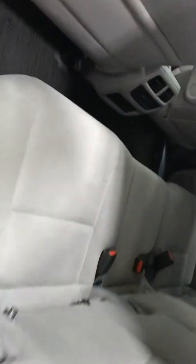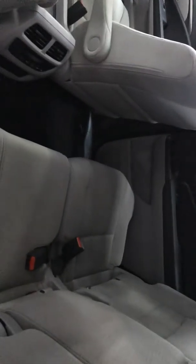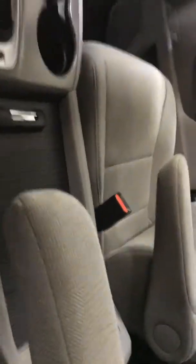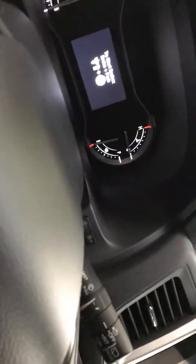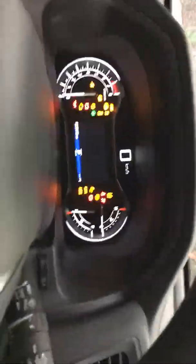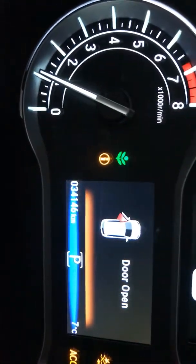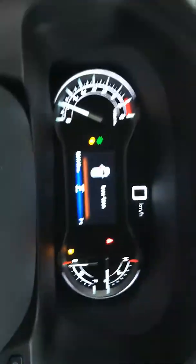The fabric on the inside looks brand new. 34,000 K.